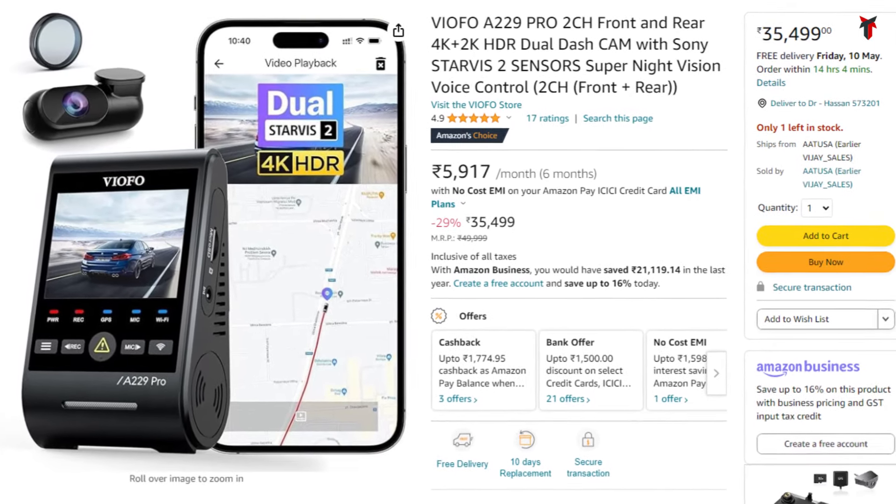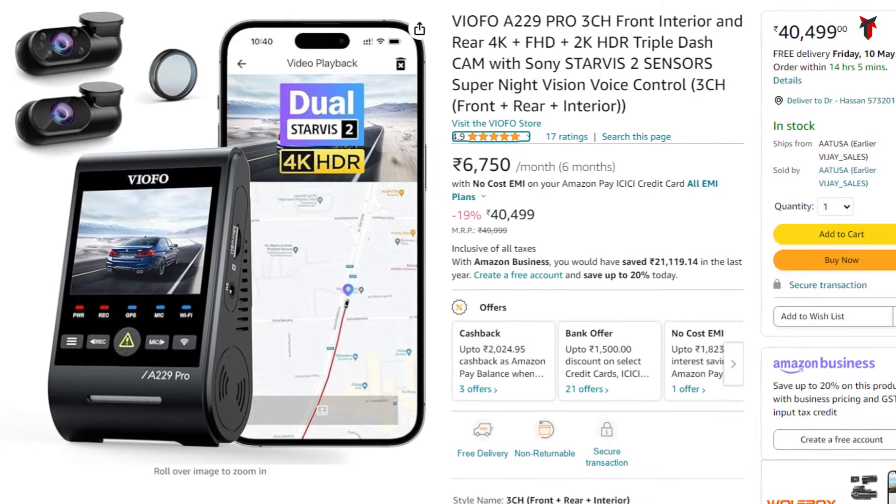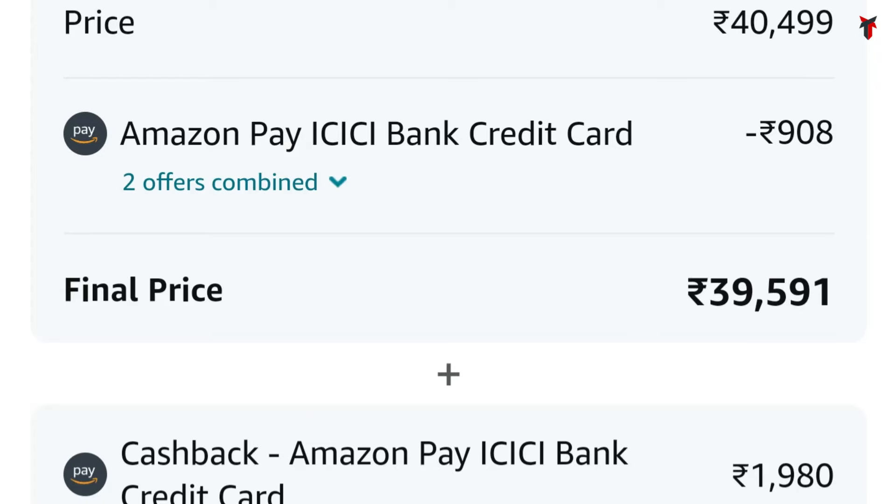The last Starvis 2 powered dashcam getting discounts in this Amazon sale is the VIOFO A229 Pro — both the dual and triple channel variants. This is arguably the best dashcam in the entire world. The dual channel comes at 35,499 rupees, but within this sale it gets a straight-up 1,000 rupee discount plus a 1,700 rupee cashback, bringing it down to essentially 32,500 rupees. The triple channel variant usually trends at 40,499 rupees, but after a 1,000 rupee discount and close to 2,000 rupees cashback, it comes down to about 37,500 rupees.